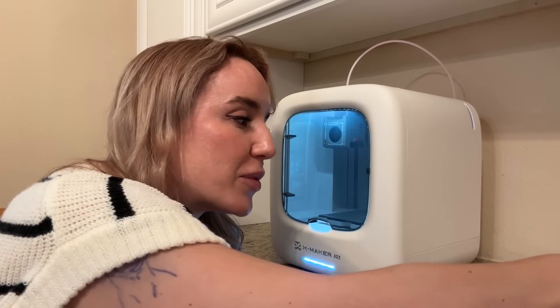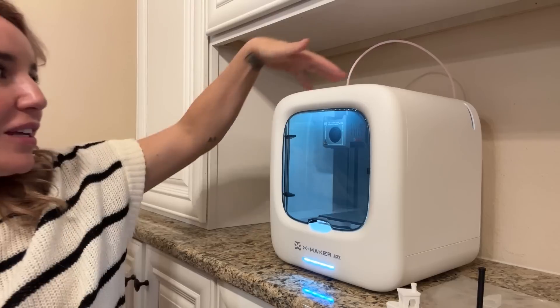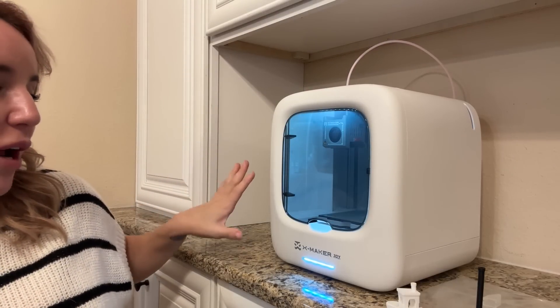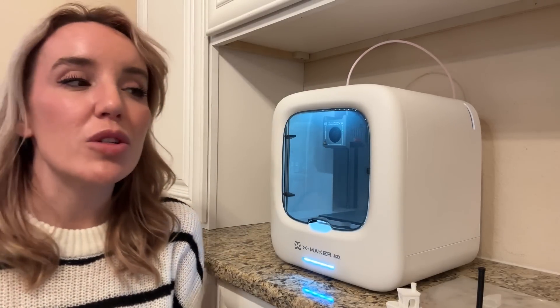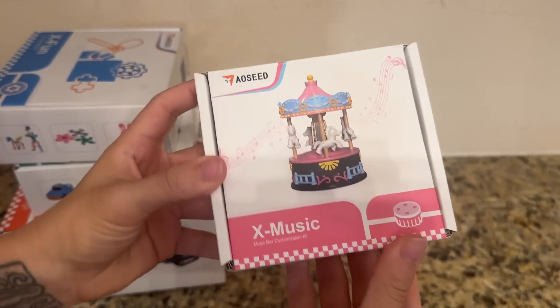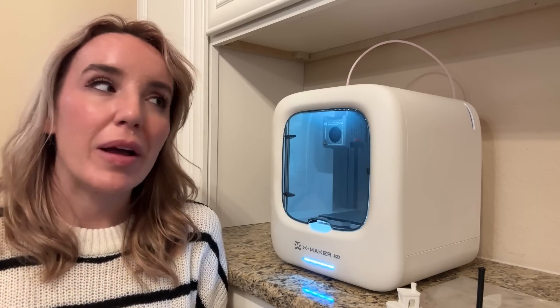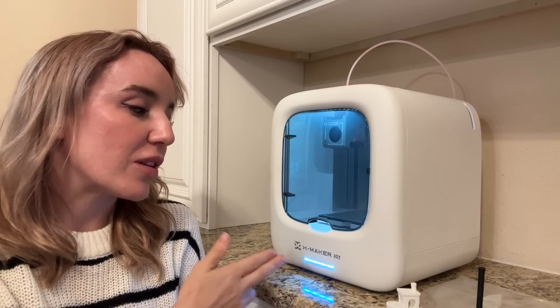Especially if you have little ones, they are going to love that. This printer is definitely made with joy in mind and made for a more youthful audience. It comes with these cool stickers that you can use to customize the outside of your 3D printer. I also want to show off some of the really cool accessory toys — these are optional packages that you can get to go with some of the prints that you will see in the app that are already preloaded for the Xmaker Joy.